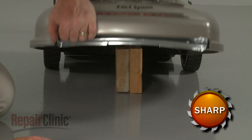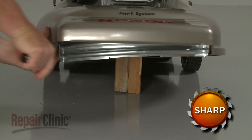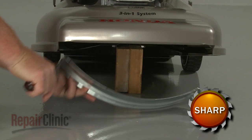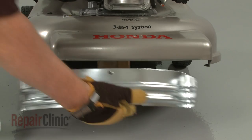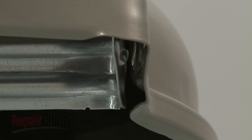Use a flathead screwdriver to depress the retaining tabs to help release the baffle. Replace the front grass baffle by making sure the middle hole is at the top, then snap the baffle into place on the frame.